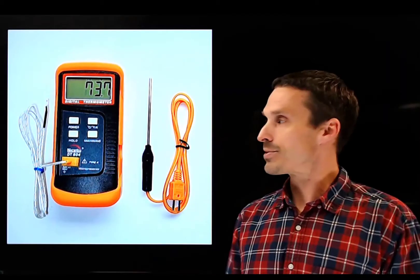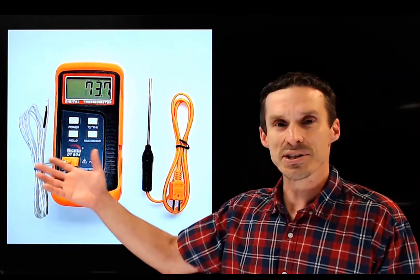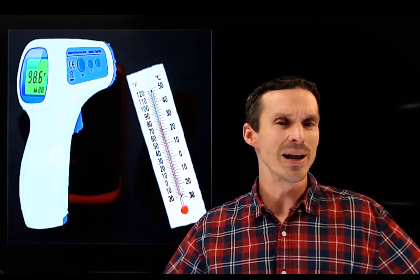As another quick example, think of the different ways you can measure temperature. You have resistance-based temperature probes, the old-fashioned thermometer, or newer infrared detectors.